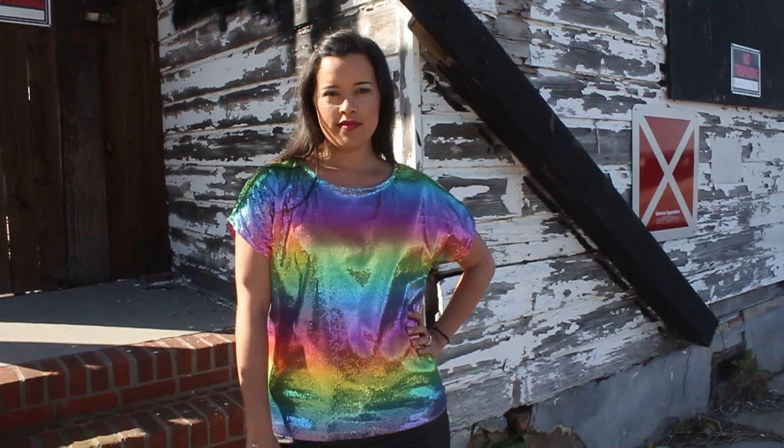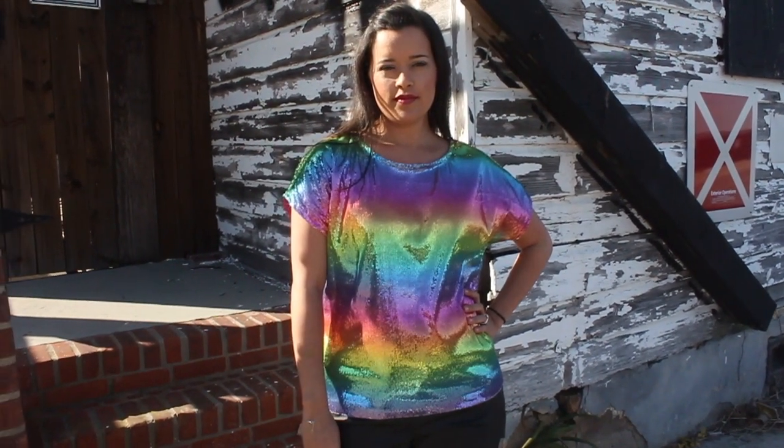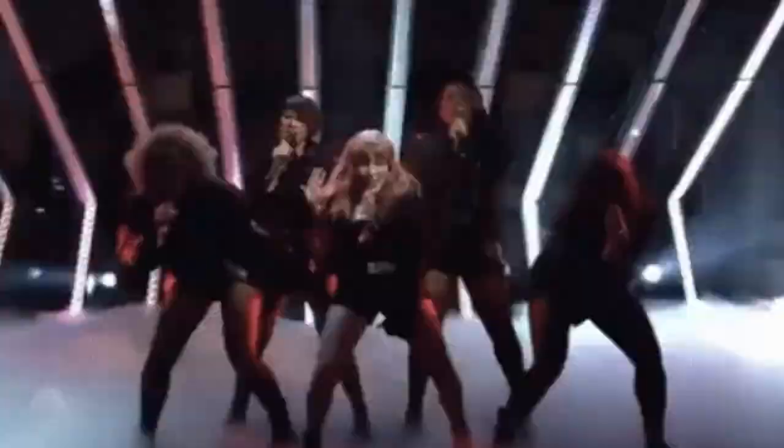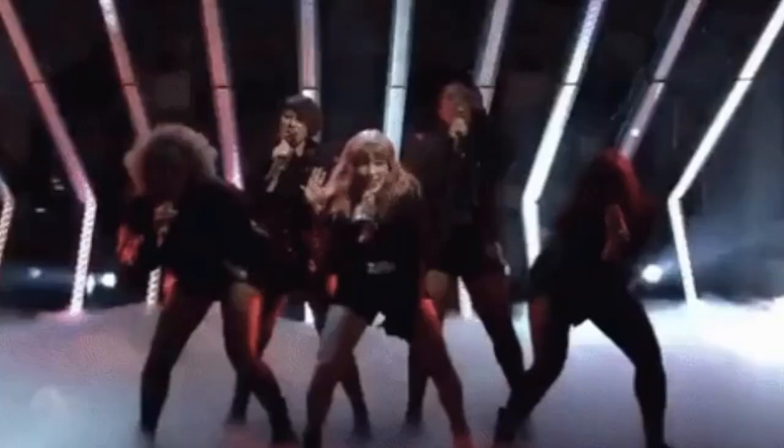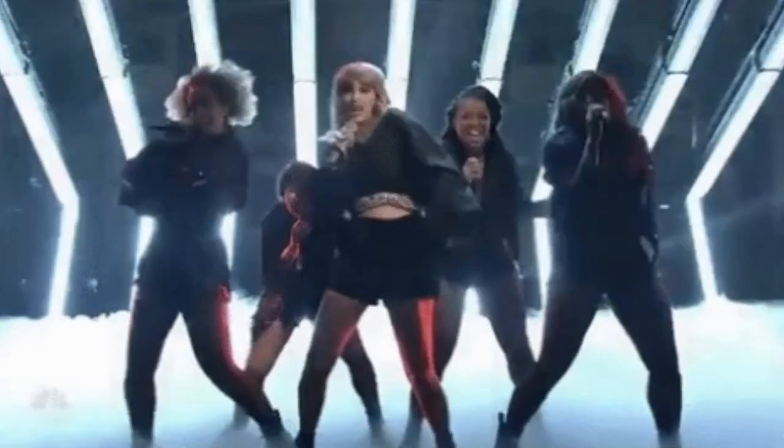Isn't it great? And I'm sure you're all still thinking, okay, but where are you going to wear this? Well, as it turns out, I'm going to see Miss Taylor on tour in September, and I think the top would be a perfect costume.